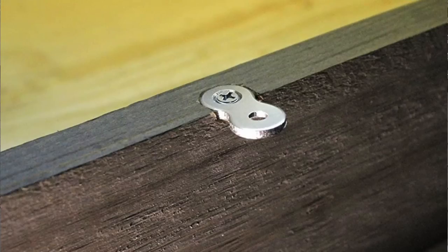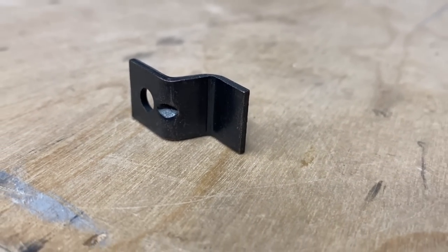Now there are a few ways to actually attach these tabletops. There are some that are called desktop fasteners — they look like this, they're figure eights. You can use those. I love to use these Rockler tabletop fasteners.